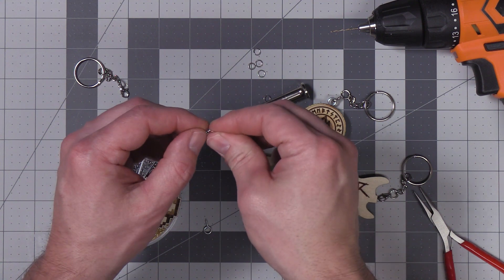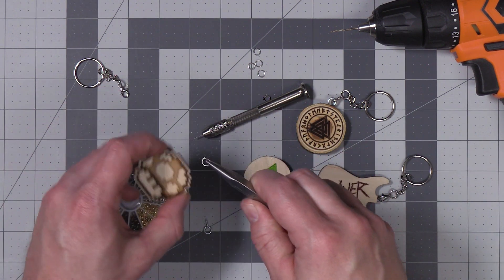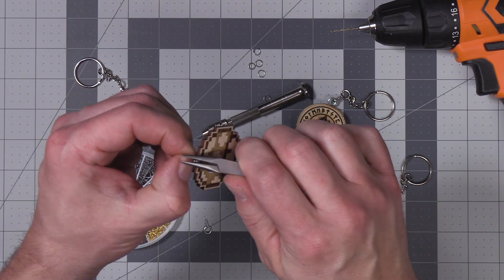On these digital gaming keychains I'm going to add some ringlets to the pre-made holes we already made with the laser. I'm using this method instead of eye screws because the material is so thin.